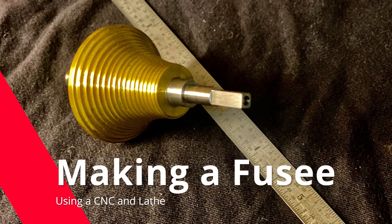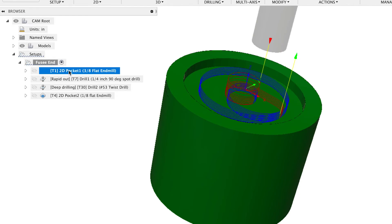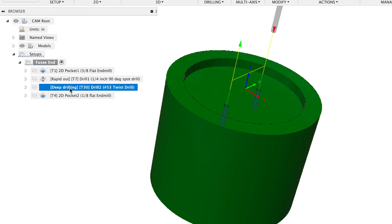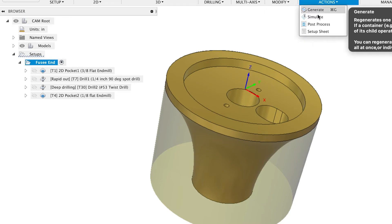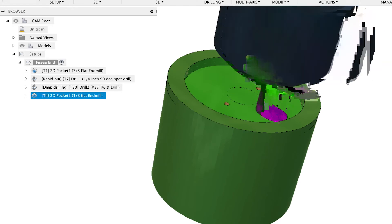In this video, I'm going to show the details of making this Fusee. First, I modeled it in Fusion. You can see I'll make a pocket, come in and drill these two holes, and then make another pocket. In Fusion, you can simulate what the operations are going to look like — you'll see me really doing them in a minute. You can see coming in there to drill the pocket.